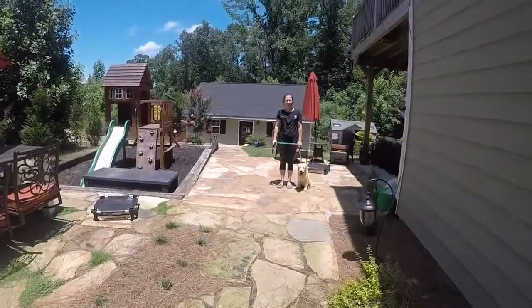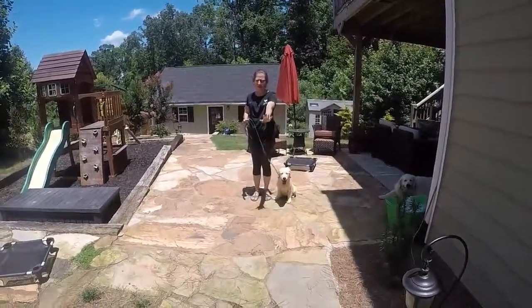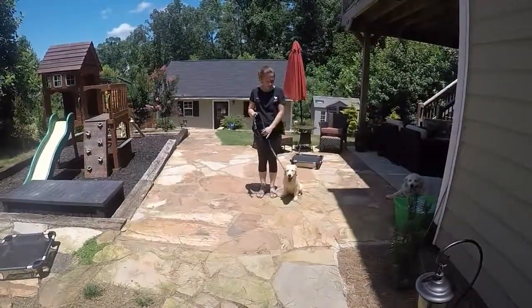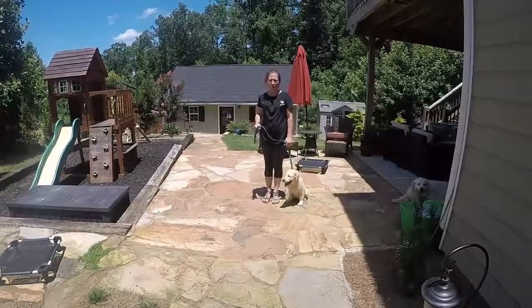I have Baxter here and we're going to work on leash walking. I'd like him to stay close to me — I don't want him getting far ahead or far behind. He needs to stay within a stride of where I'm walking.